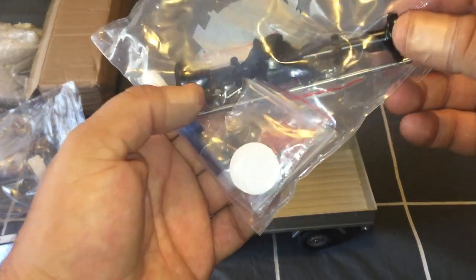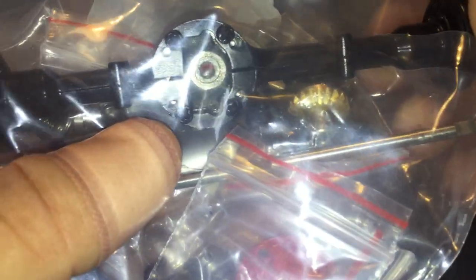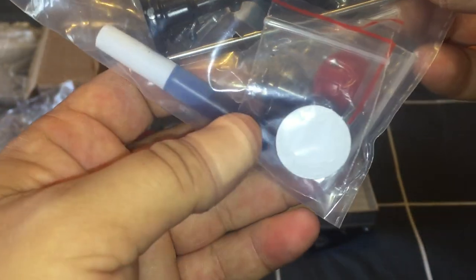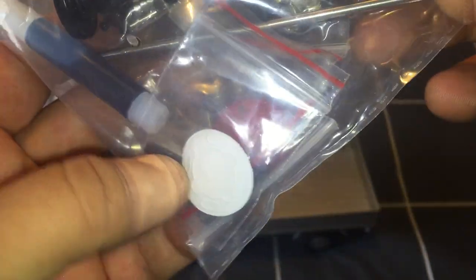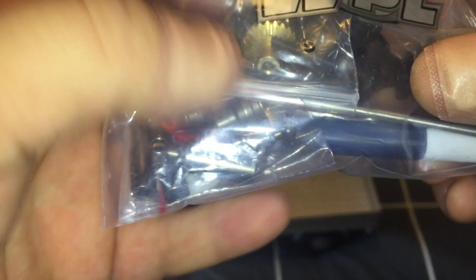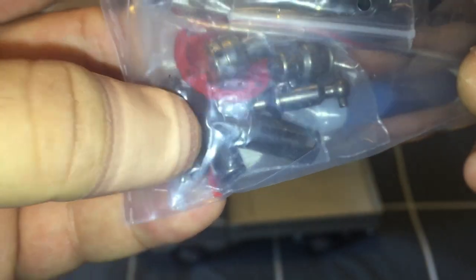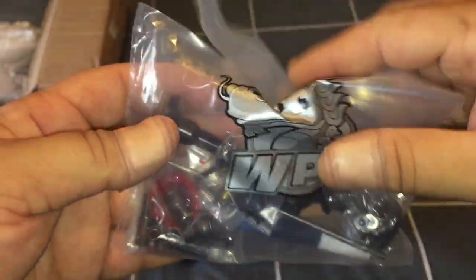Here is the upgraded metal diff gears with the full diff assembly — also from Banggood. It comes with oil and all the accessories you need. Inside you can see brass gears, so everything is upgraded from plastic, including the shafts. There's also a red cover on the back for the diff cover, so this will be upgrading the rear axle as well.